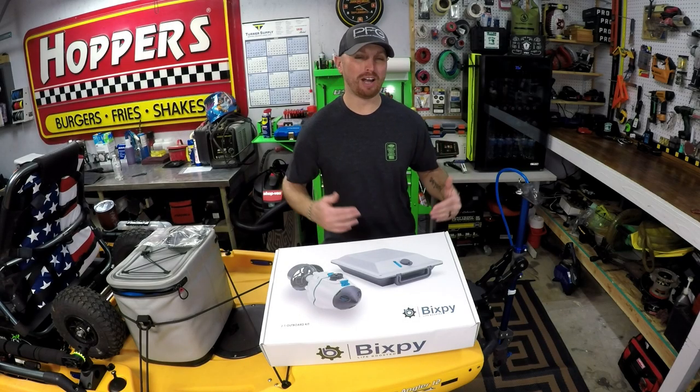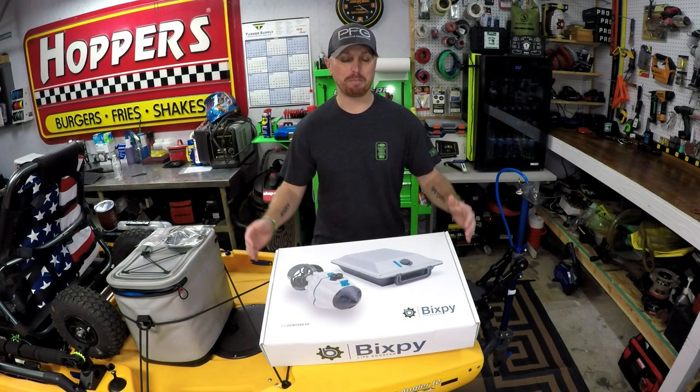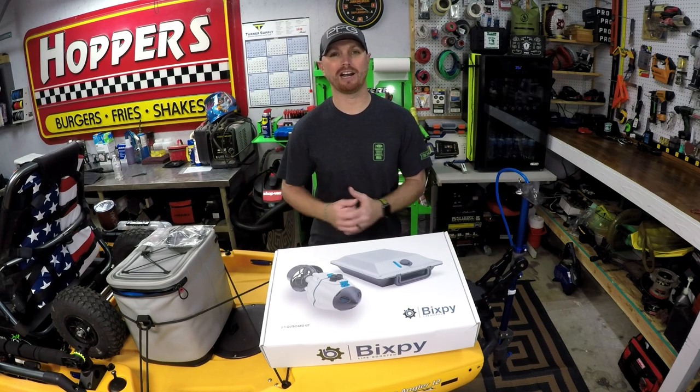All right guys, we are back in the shop and we are finally going to be installing the Bigsby Outboard Kit on my kayak. Finally.